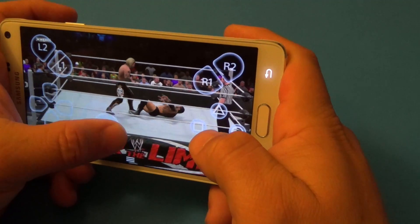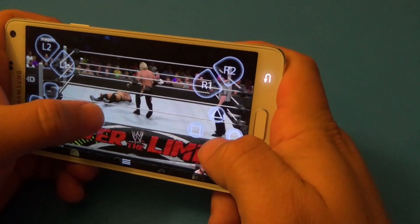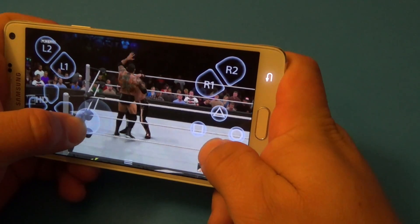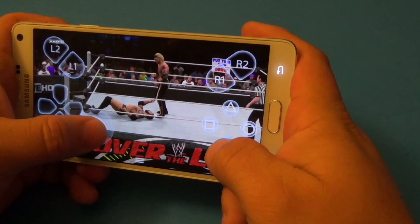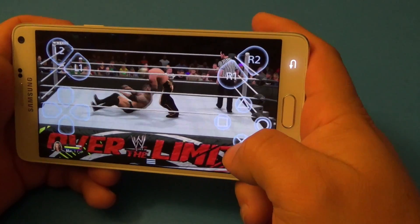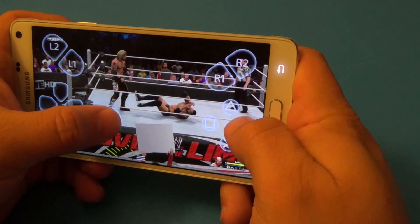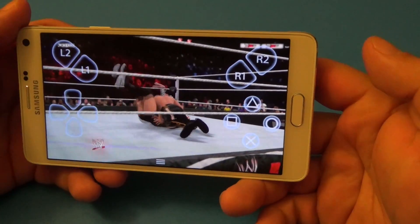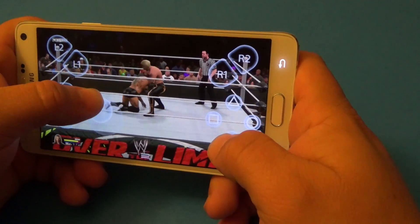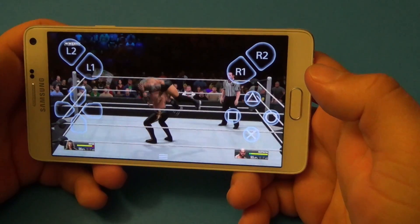I can't believe Edge got under that one. He's a big rebel. And of course, the game commentary mentions Edge as the Rated R Superstar — very active in sports entertainment. That celebration reportedly resulted in 25 million page views from WWE.com.